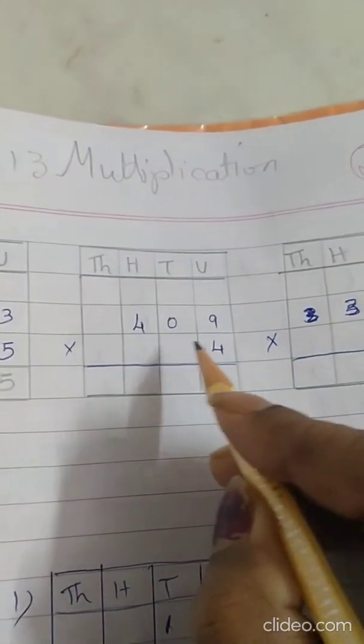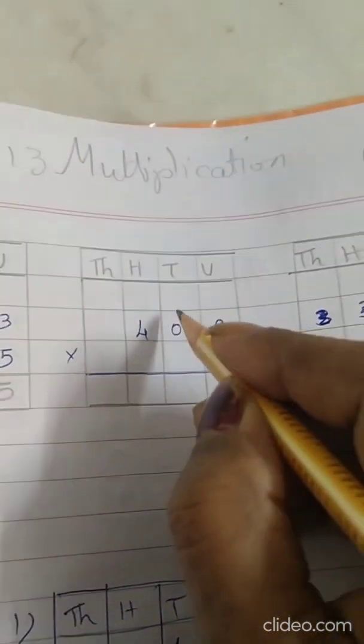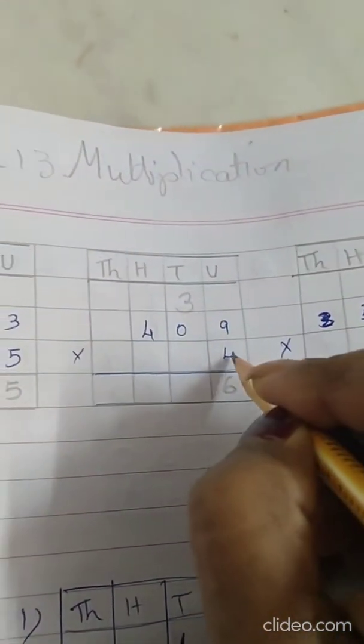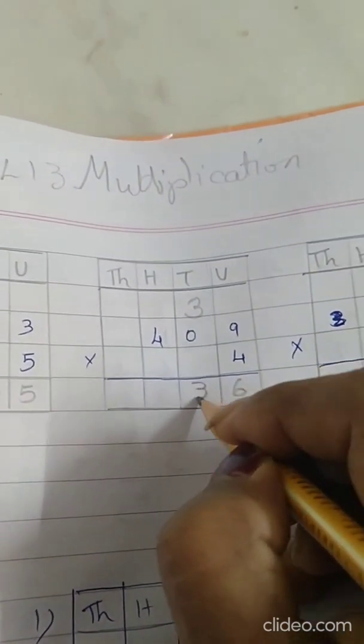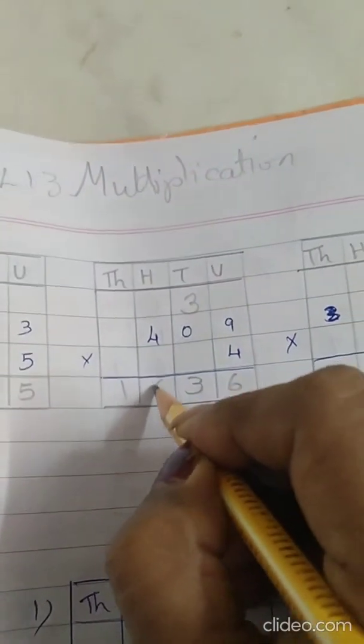Now the second sum: 409 into 4. 4 nines are 36, write 6 over here, 3 carry over. 4 fours are 16, so write 1 over here and 6 over here.